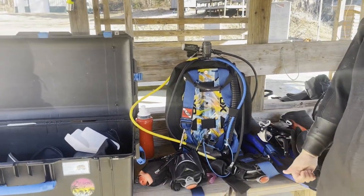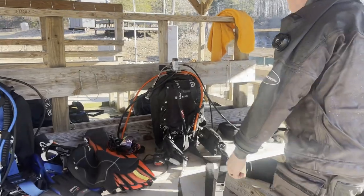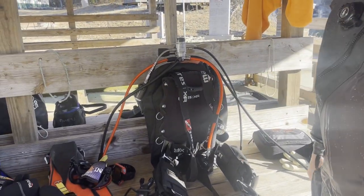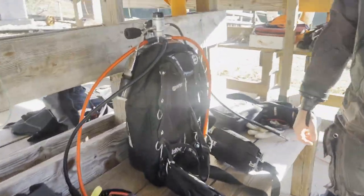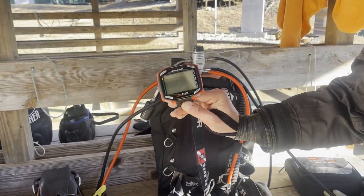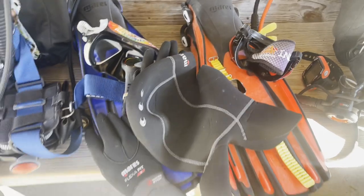I'm wearing a Scuba Force Expedition dry suit, complete with Kevlar sleeves and outfitting. I'll be wearing Mares Ultra Skin gloves under my waterproof dry gloves. I have a 3mm Mares XR backplate and a Mares 22X first stage attached to an 80 cubic foot steel cylinder. I've got my SSI Pro Quad Air computer hooked up to my tank pod so I know how much air I've got. I'm also wearing Avanti Quattro fins and a Mares Grefflet hood.